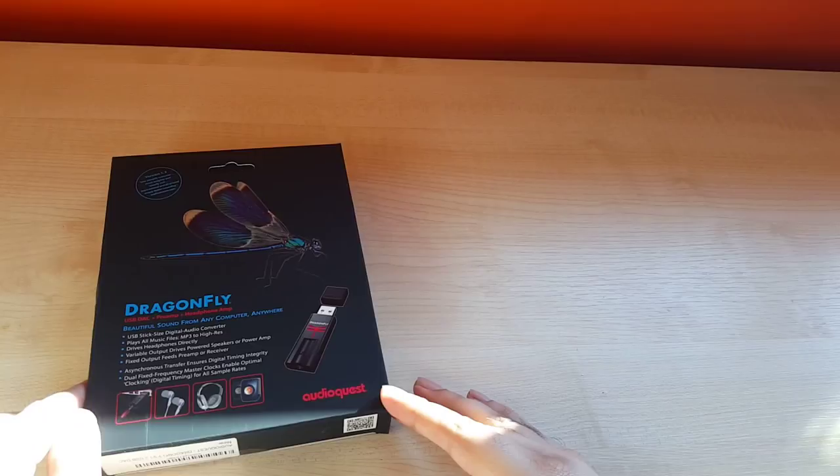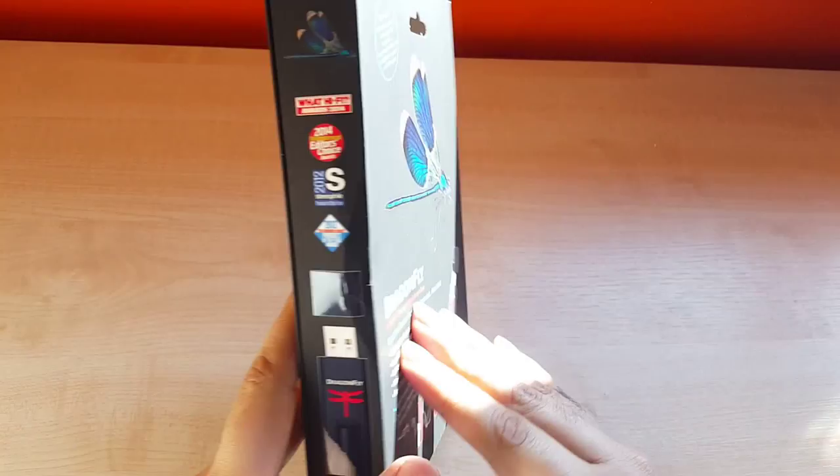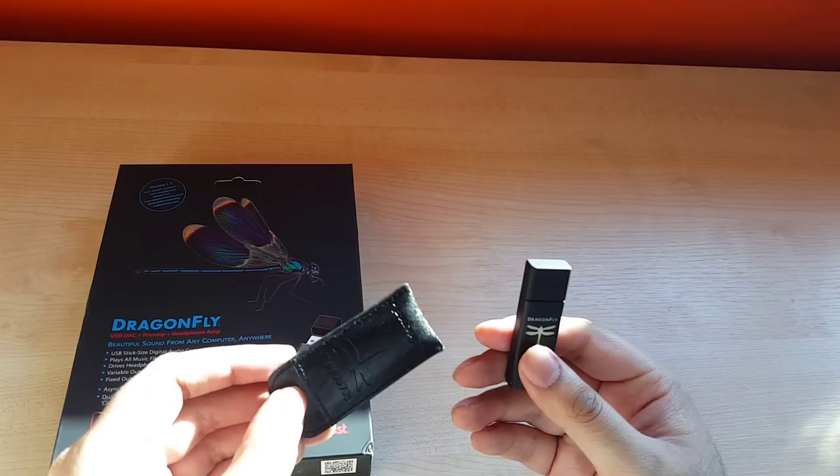So this is the box it comes in, but how big can it possibly be if it looks like a USB? Well, that's nearly life-size, because here it is — this is the AudioQuest Dragonfly. It comes in this little leather pouch to put it in.